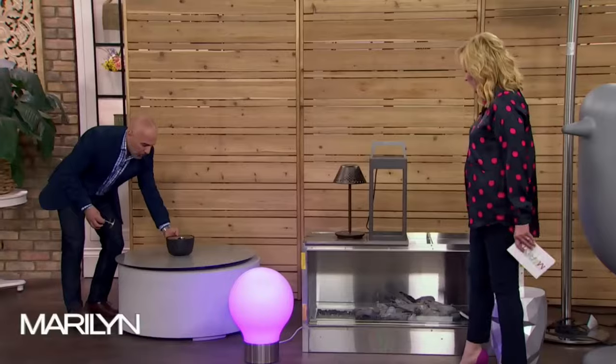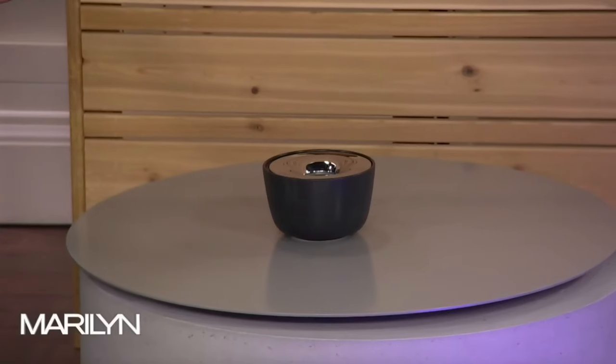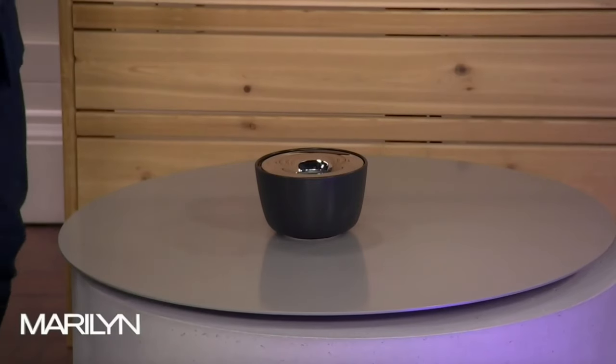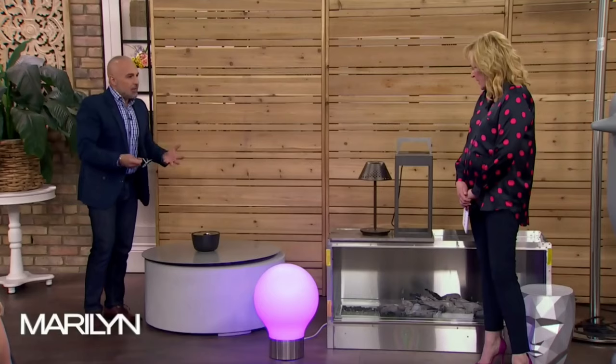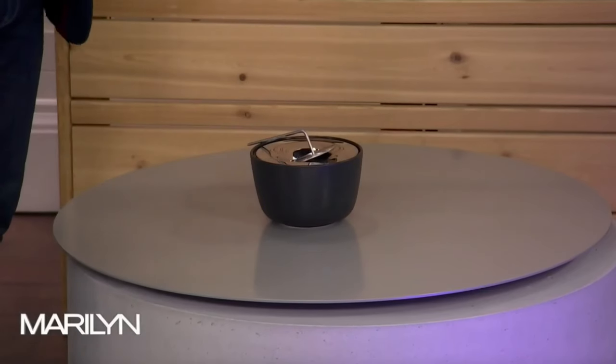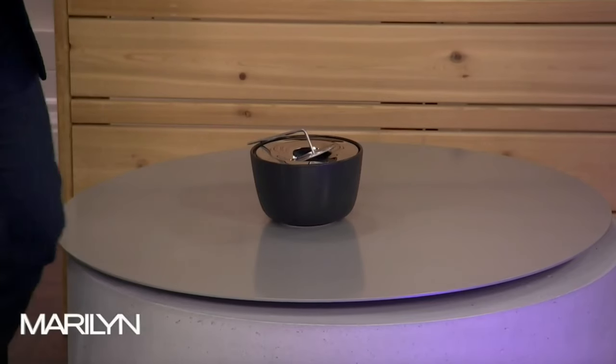This is the Fuoco from Bloma — you can get this at Amazon. And if you can't do the big fireplace, get three or four of these on a coffee table or on your dining table. The fuel flame comes out and it just adds a little bit of radiant heat. It comes with a snuffer and you just put it out and it's done. Very convertible and easy to use.